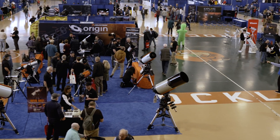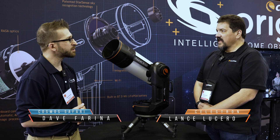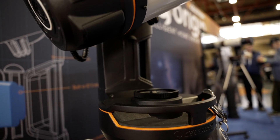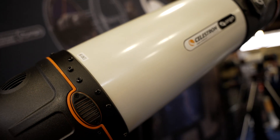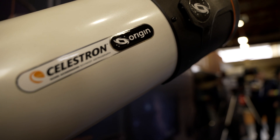I'm here at NEIF 2024 with Lance Lissero from Celestron. We've got the brand new Origin scope here. Can you tell us a little bit about what Origin is? Origin is basically an eyepieceless telescope. It's a telescope that is designed to capture the faint objects that you cannot see from the city with a bigger telescope through an eyepiece.